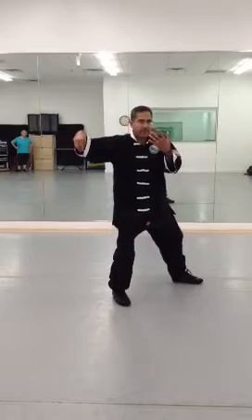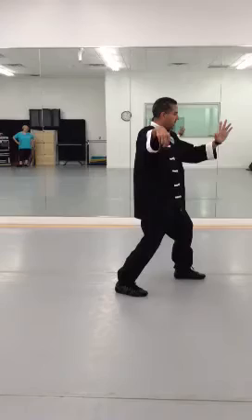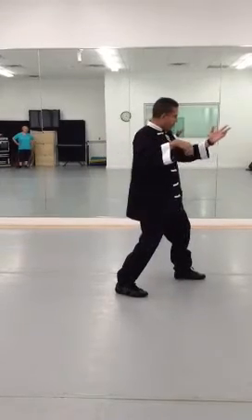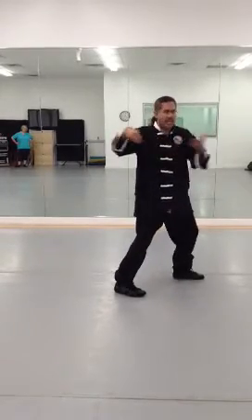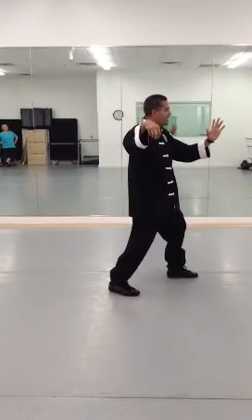From here, half circle with my left foot. I'm going to turn my waist, tweak my left hand. As you see as I turn, this distance does not change — everything is with the waist. So that is Single Whip.